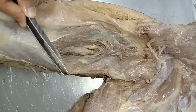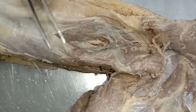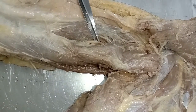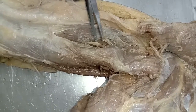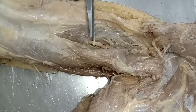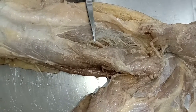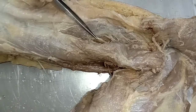Now let's look at nerve supply. The triceps brachii is supplied by the radial nerve, C7 and C8. Each head receives a separate branch from the radial nerve: the nerve to the long head arises from the radial nerve in the axilla, while the nerves to both the lateral head and medial head arise from the radial nerve in the radial groove.